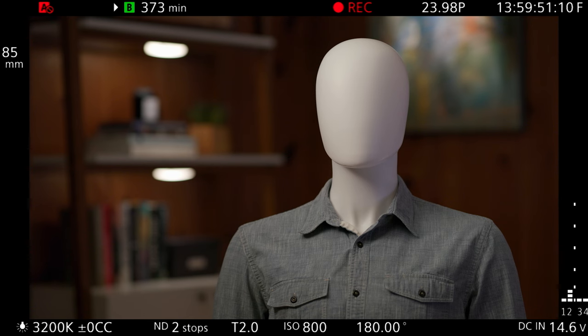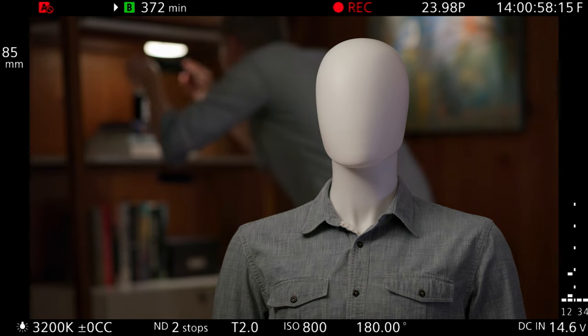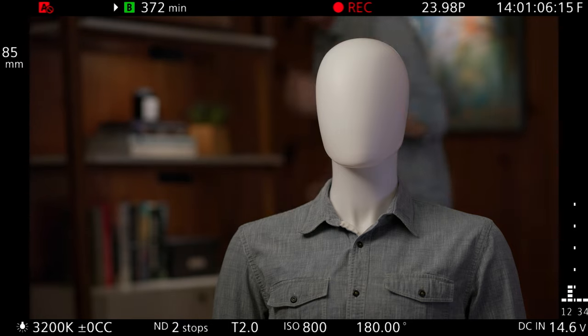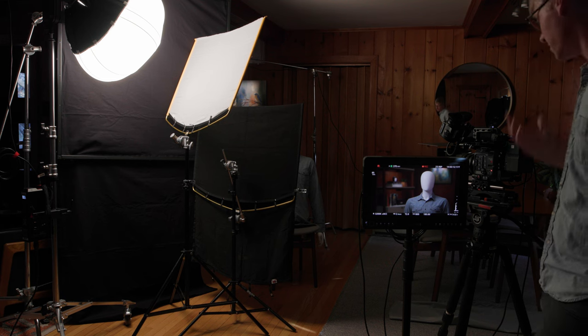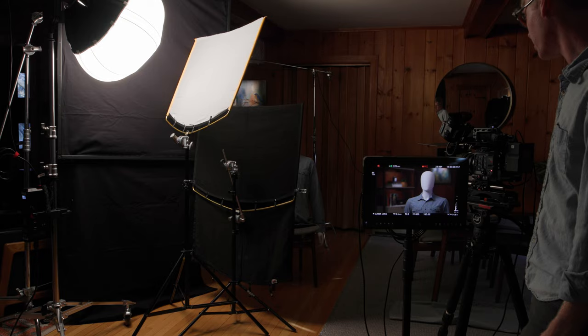The problem now is we can see the MC lights in our frame. The simplest fix is two-inch black gaff tape — just hide the light and see what it looks like. You could run a piece of gaff tape all the way across, but I don't find it that distracting in this instance. This is really more about art directing the background, and I feel like we're starting to get to a pretty good place.